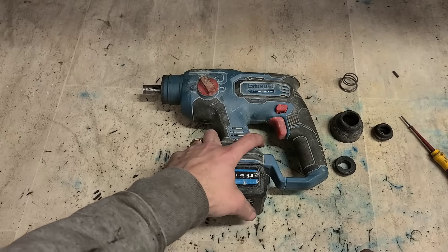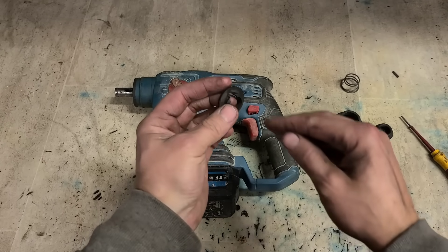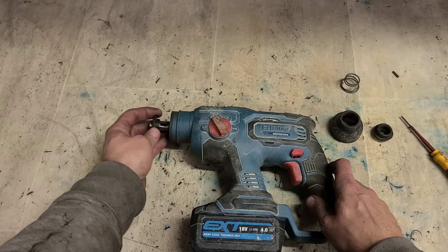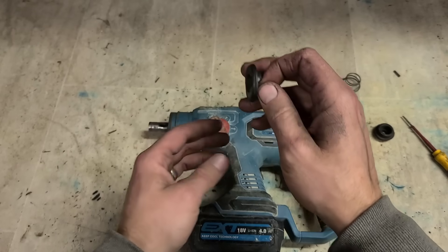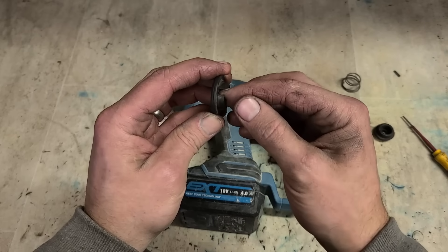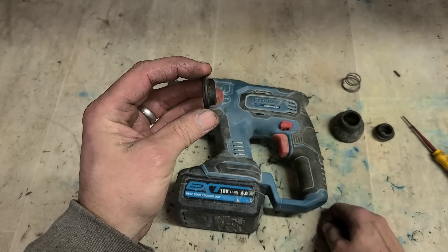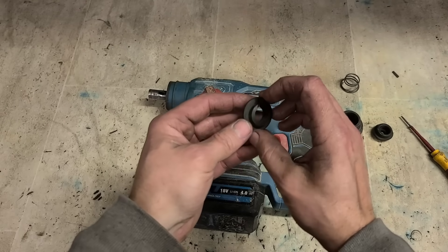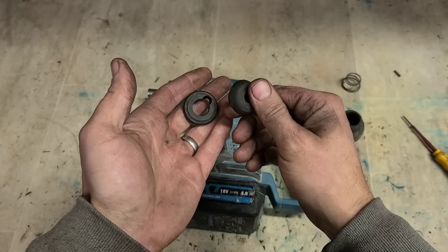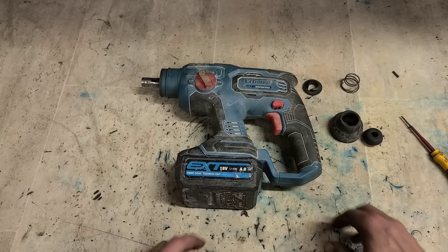We just need to fit a better C-clip to that and that would get rid of that problem, so we need a new one. We're also going to need a steel ring here, because this wee plastic piece holds the ball in the drill, but it's the ball that holds the bit in the drill. And obviously with that hammer action and you pulling and banging on the bit, it was only this plastic holding the ball — it would just break through it. So there has to be a big steel washer over the top to actually pin the ball in the locked position. That's what's missing. This is looking very similar to a Bosch — I wonder if a Bosch one would fit.